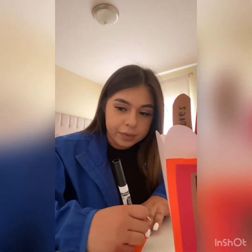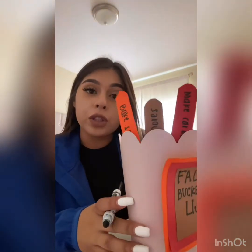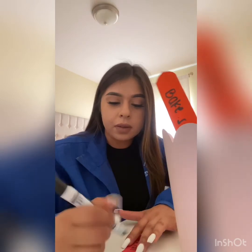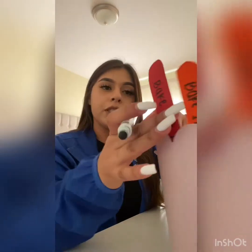The third thing that I want to do is bake some pies. You're going to keep on going and writing whatever you want to do. The fourth thing I really want to do is bake fall cookies — write it down and put it in our bucket just like this.